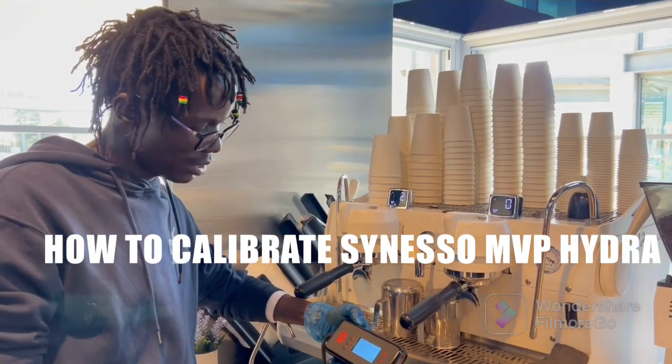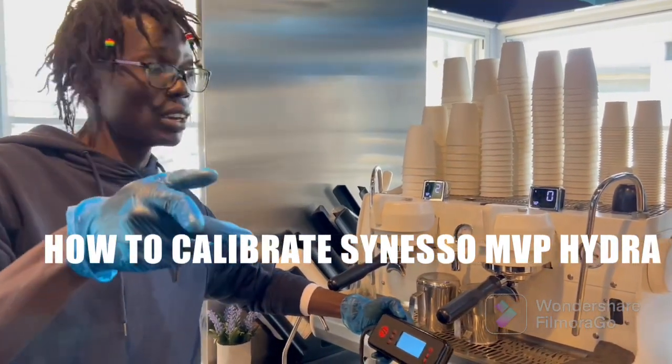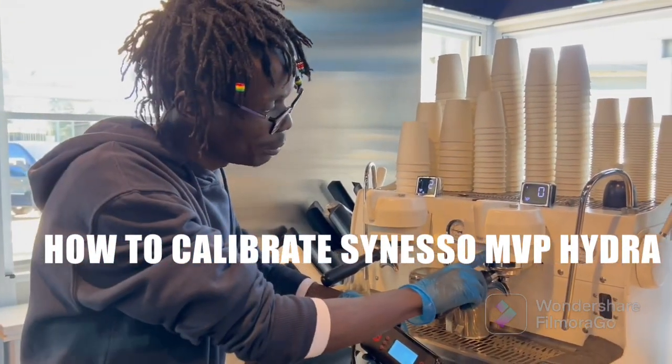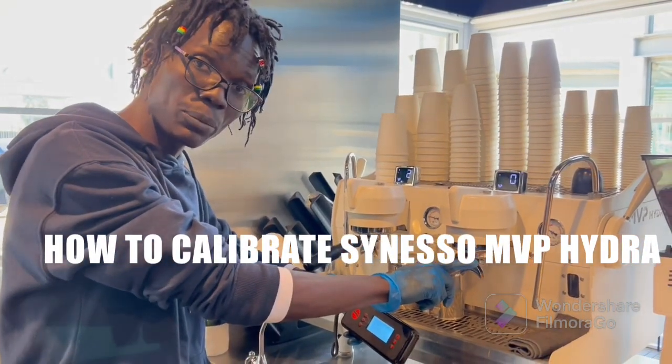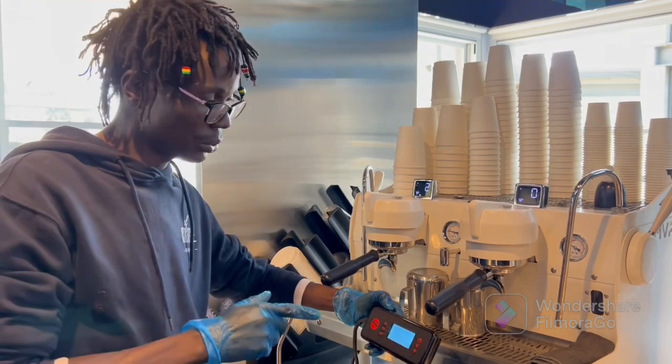Hello, how are you? This is Barista Bernardo Antonio. So today I want to share with you how to calibrate the Sineso AMVP and how you can make a very nice espresso coffee.